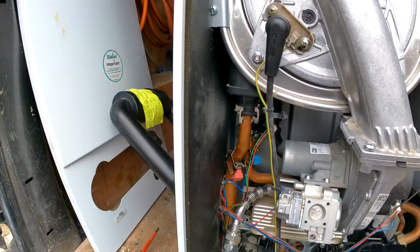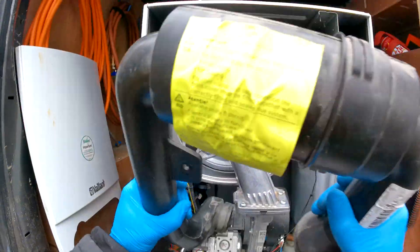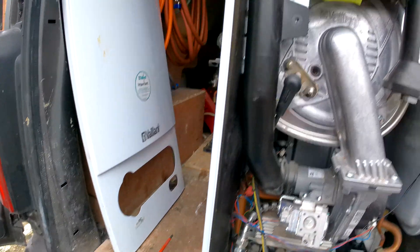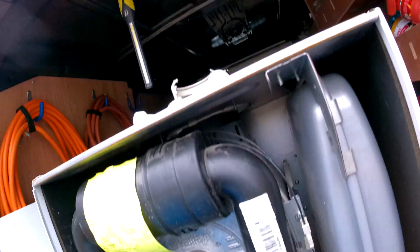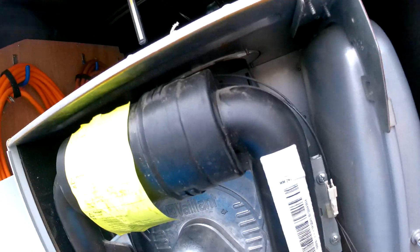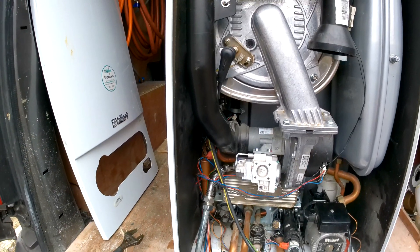That should be it on changing the sensors — obviously don't forget to pop this panel back on. Once you do that you are going to want to turn the boiler back on and make sure it is running smoothly for the customer. That is how to change the flow and return NTC sensors.